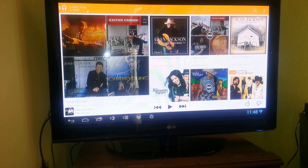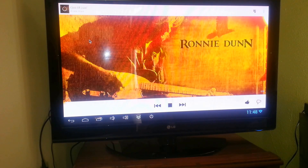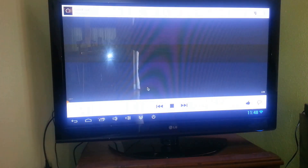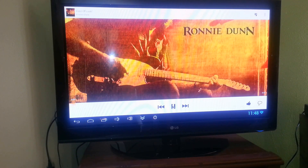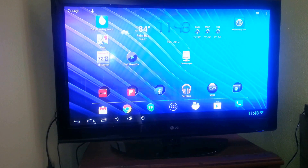I'll pull up Google Music and play something real quick here. It runs real well — no issues with that at all. Straight out of the box, that's not an issue.